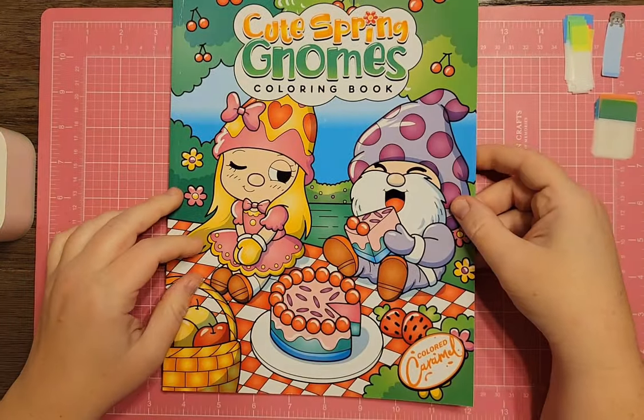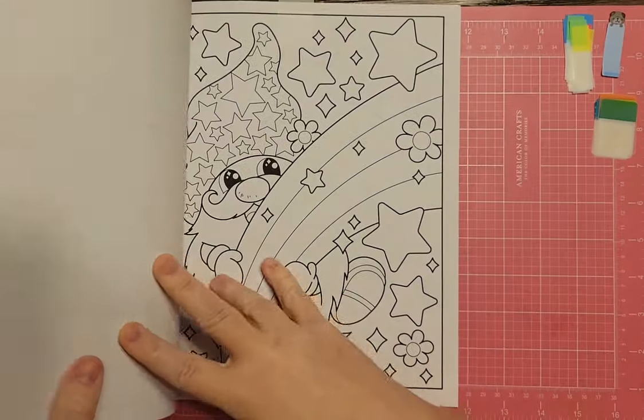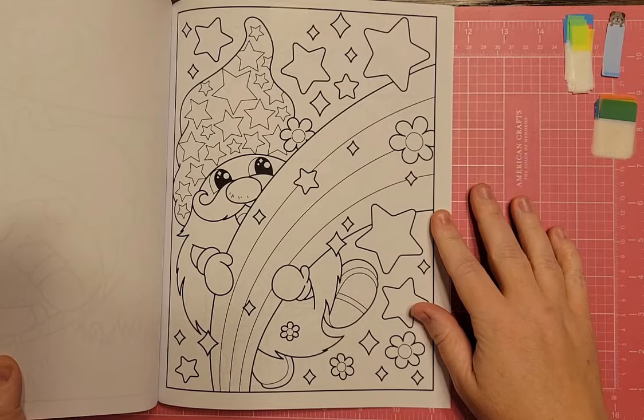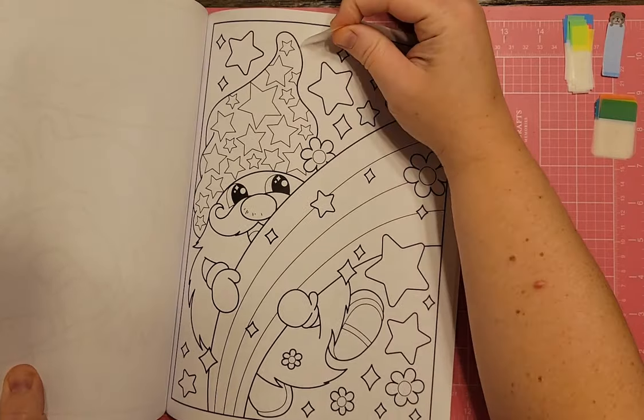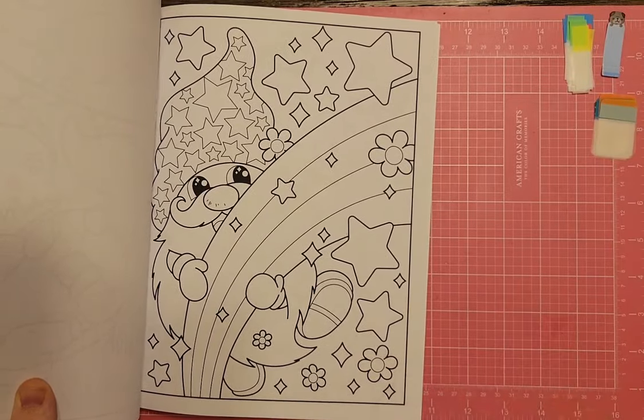I have Cute Spring Gnomes Coloring Book by Colored Carmel. I flagged one because there are stars on it, but I don't know if that's really that spacey — it looks more magical. We're not going to worry about that one too much.